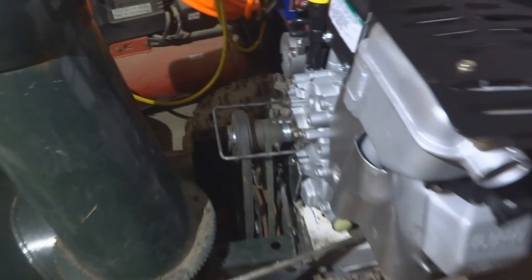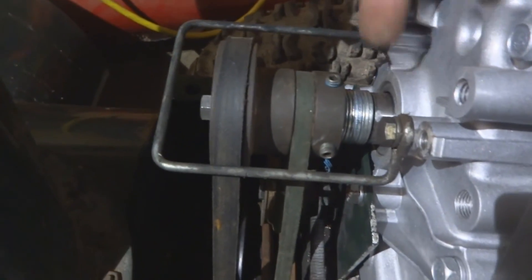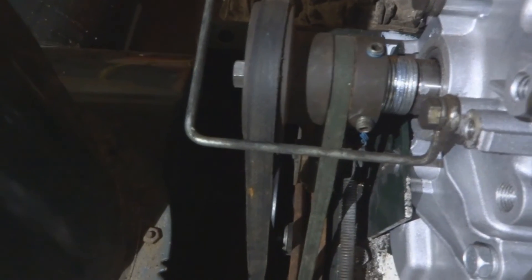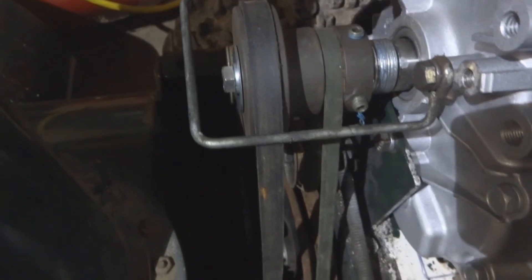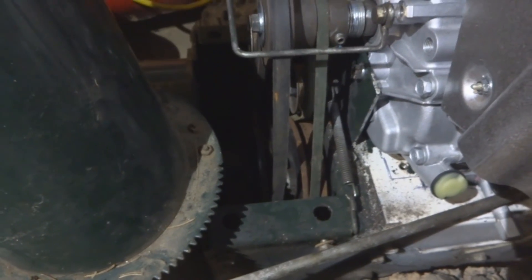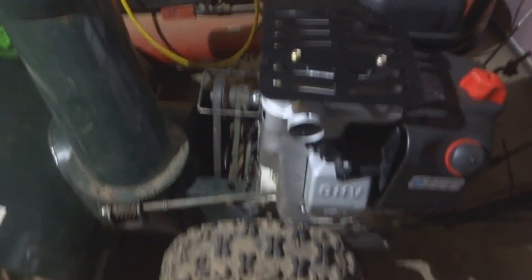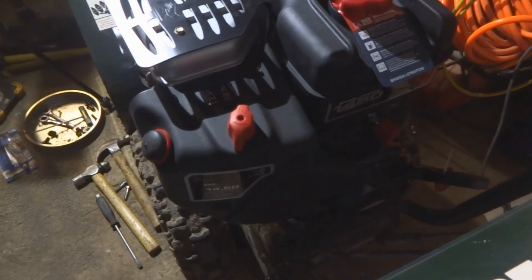I put in the proper amount of machine bushings to take up the space needed to line up the belts nice and straight on the pulley, and got the pulley bolted in at the end of the shaft. With everything back together, and with the exception of the plastic cover, it's time to gas up this engine, put some oil in it, and see how it runs.